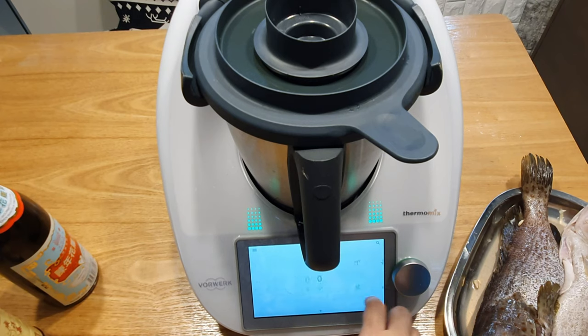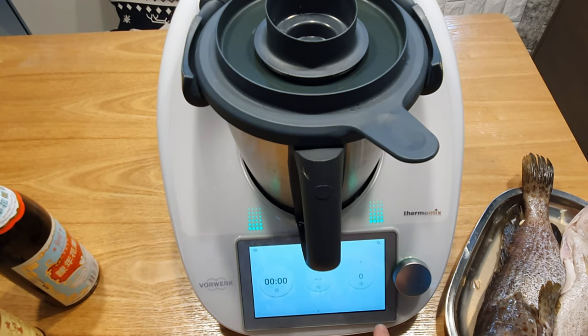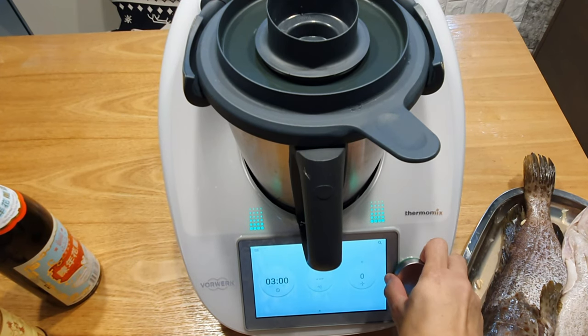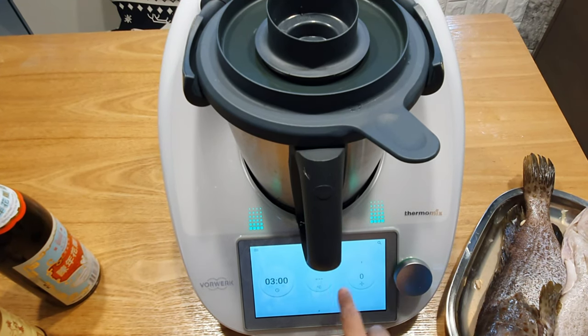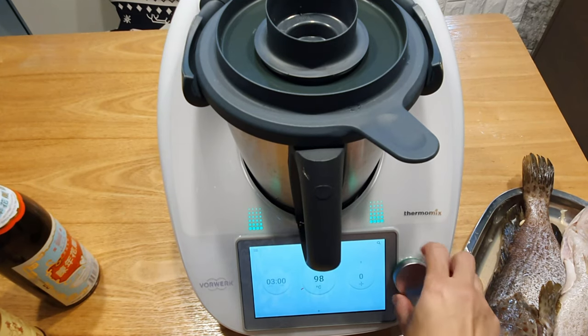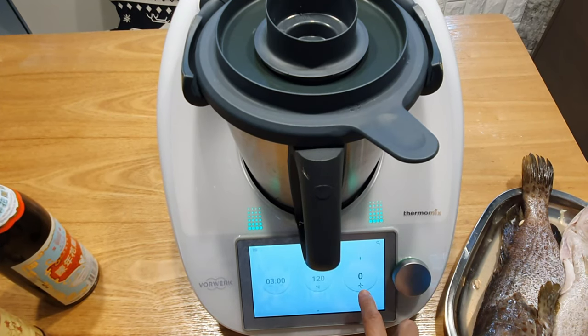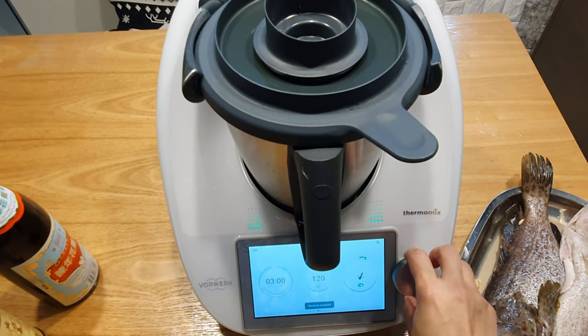Then we are going to sauté the sauce for 3 minutes at 120 degrees — put it on reverse, don't forget, and use the spoon feed.